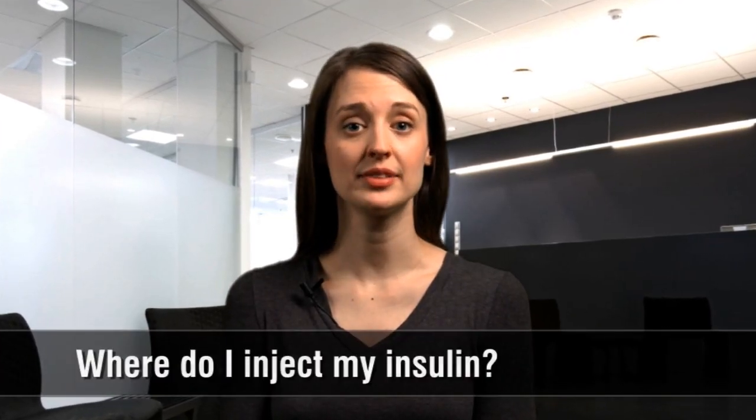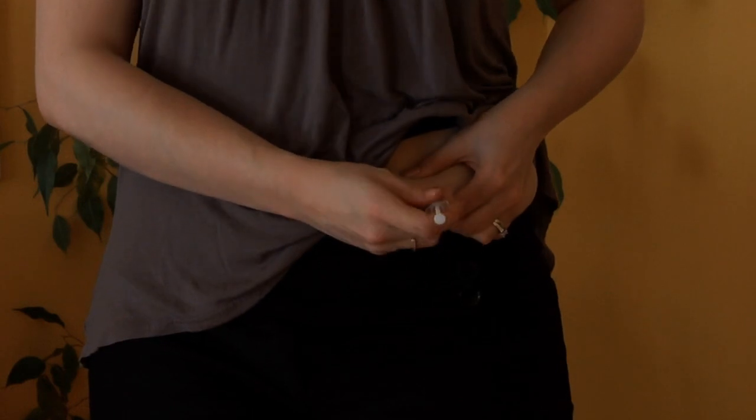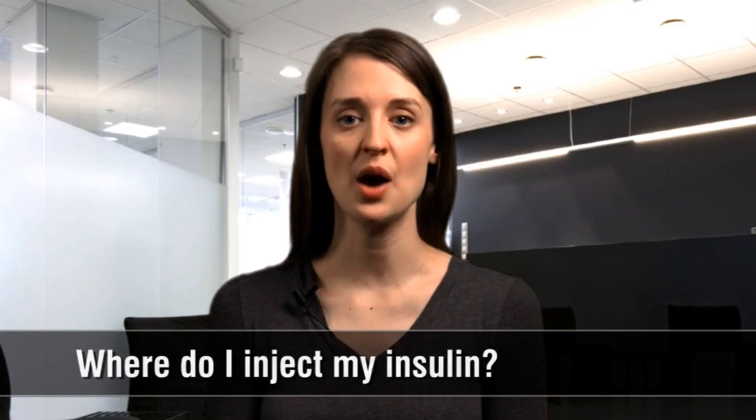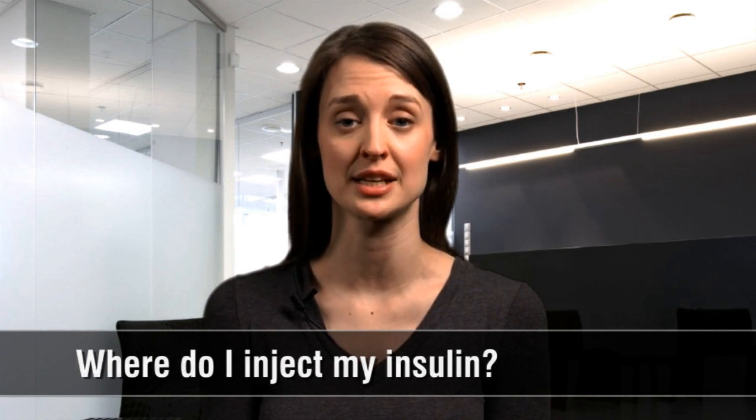Where should I inject my insulin? It's an important question. For once a day insulin, the belly may be the best area for an injection. However, using the same spot repeatedly can lead to pain, lumps, and poor insulin absorption.